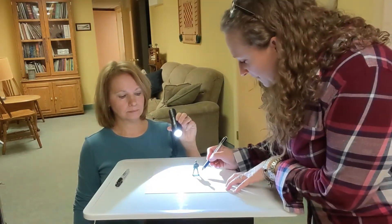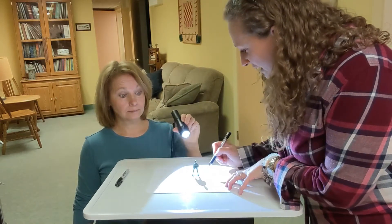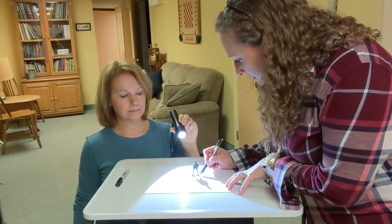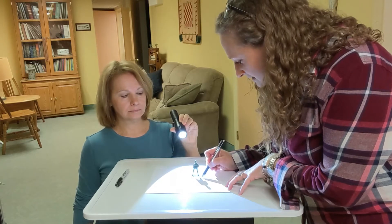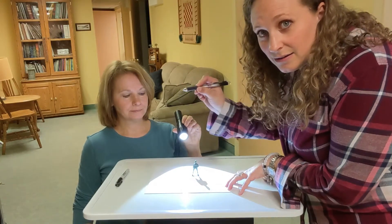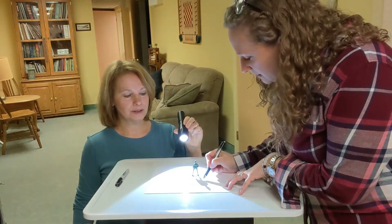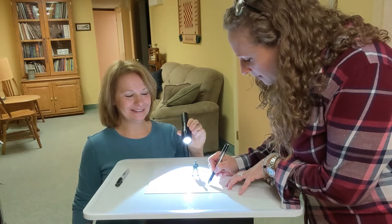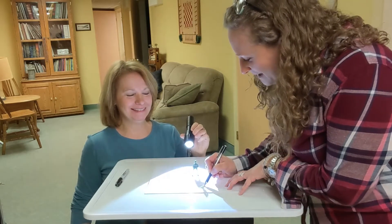I'm gonna take my pen, pencil, marker — whatever you want — and I'm gonna trace it. I'm gonna follow the shadow and go nice and slow. I'm using my working hand, holding my pencil nice.